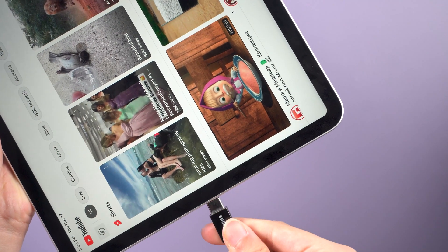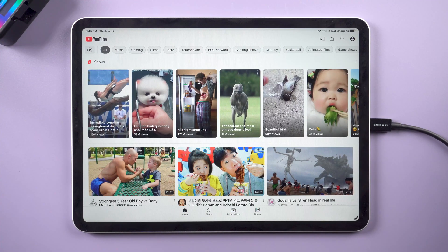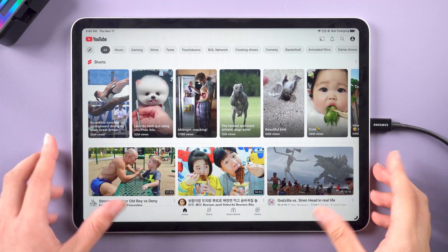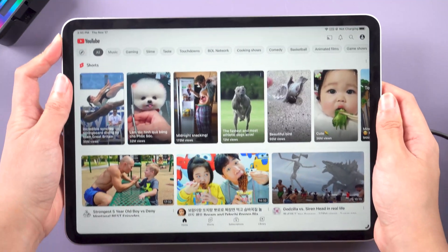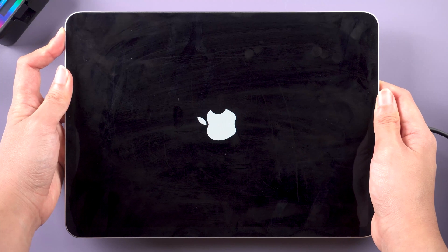Method 3: If you have iTunes on your computer, you can try to repair it with iTunes. First, connect your iPad to the PC or Mac, then you need to put your iPad into recovery mode. Unlike the previously forced restart, you don't have to lift your finger. For iPad without a home button: volume up, volume down, then press and hold the power button. Keep holding until you see the connected computer icon.